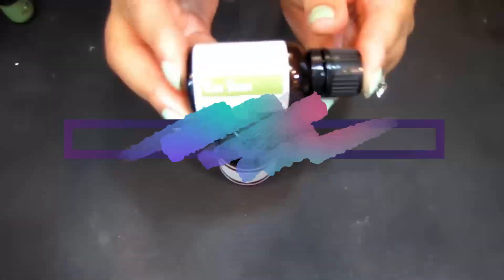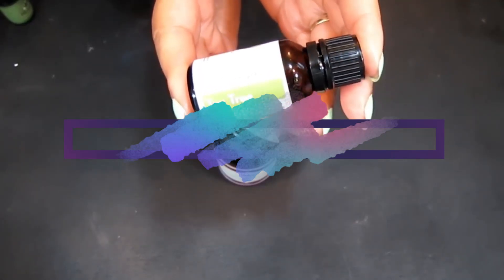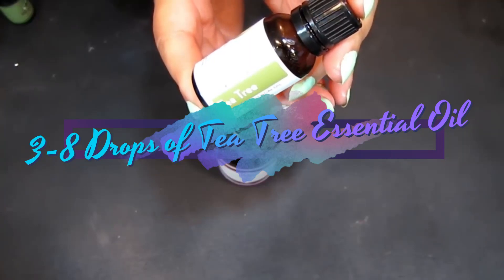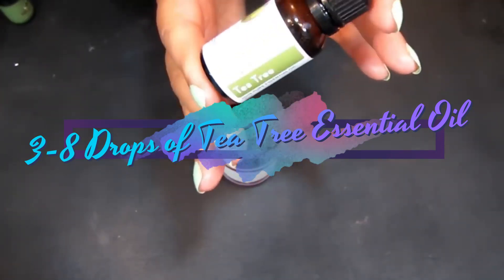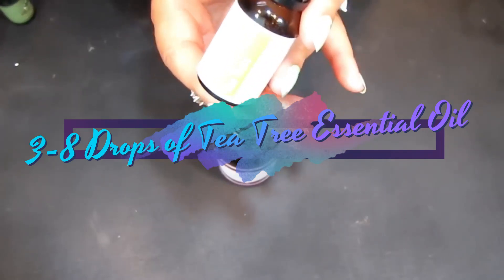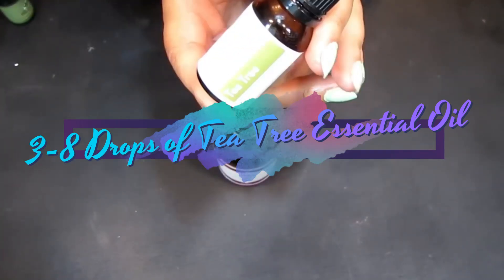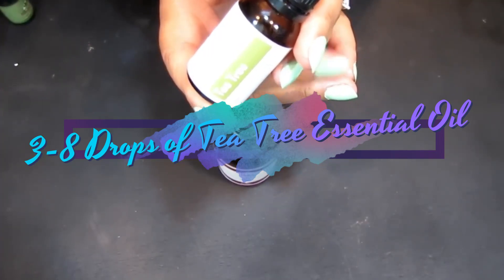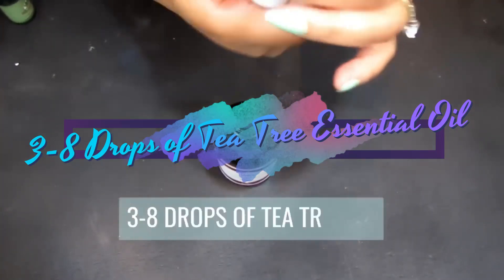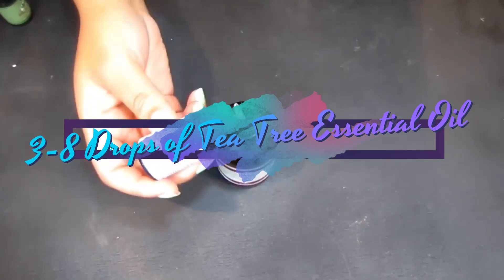First we're going to start with tea tree oil. Tea tree oil is great for foot fungus — applying it topically to the feet has been shown to be effective in treating foot fungus. You can apply it neat, meaning without any carrier oil, twice daily. It takes care of foot fungus, also known as athlete's foot, tinea pedis, or ringworm. We're going to take about five to seven drops of this.